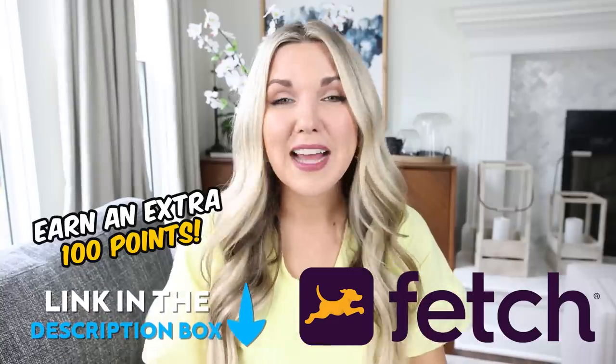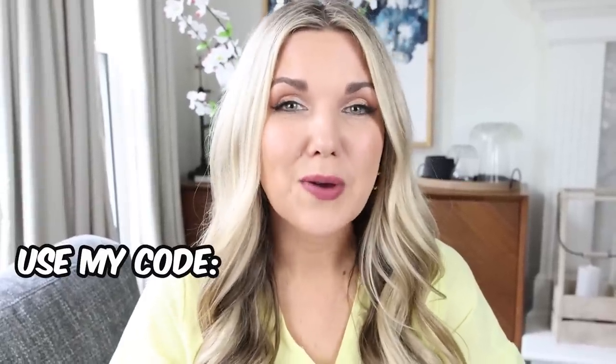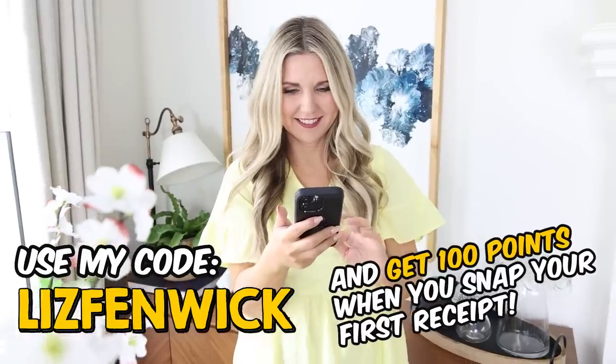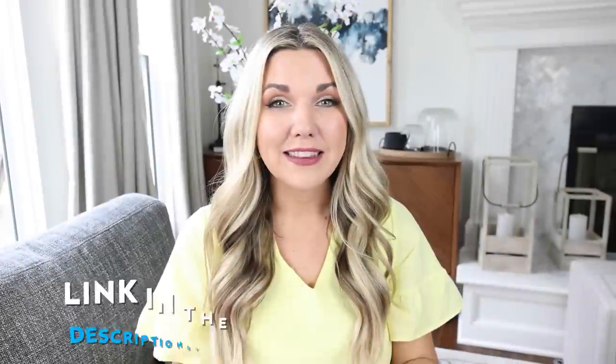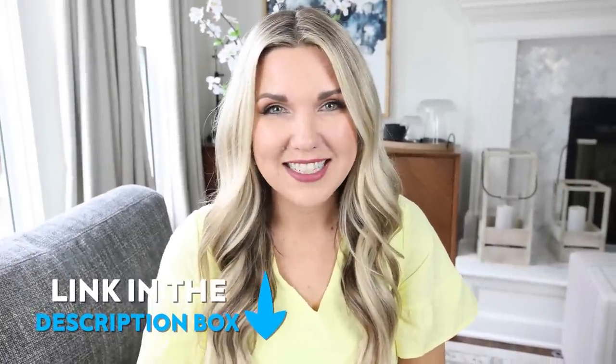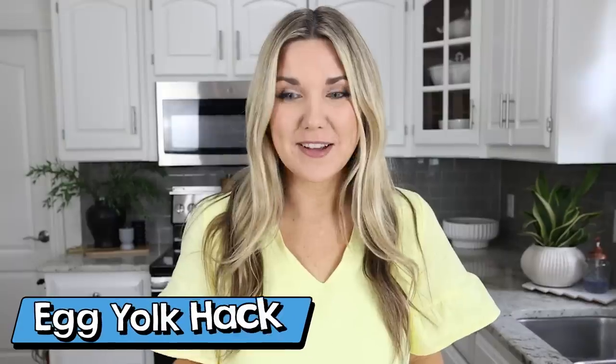You can get started with Fetch and earn an extra 100 points by checking out my link in the description. When you download the app, make sure you use my code 'lizsandwich' to get an extra 100 points when you snap your first receipt. Thanks to Fetch for sponsoring today's video — the link will be in the description box.